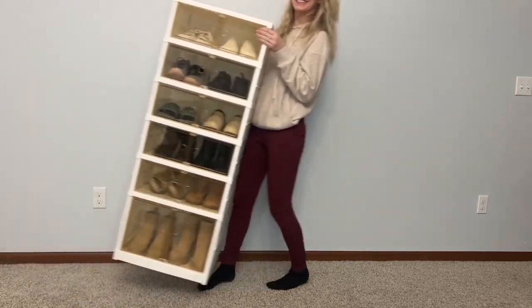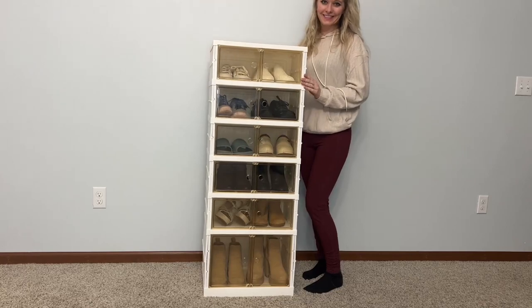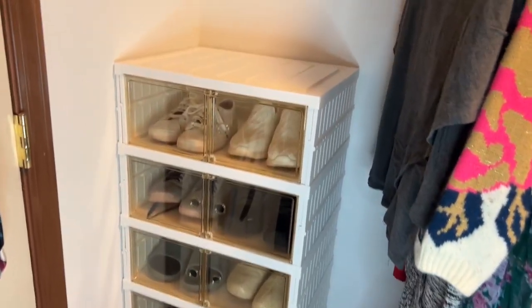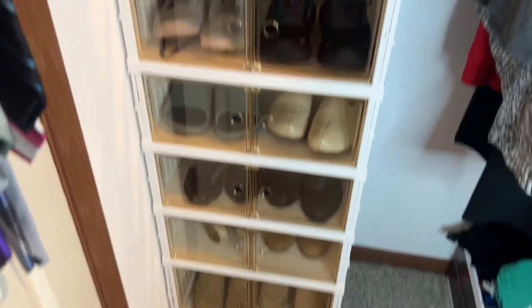It's even sturdy enough to pick it up with all your shoes inside. I was able to move this and place it inside my closet to add extra storage space for my shoes. I love how it goes up and is super tall, so it doesn't take up much space in my closet but holds a lot of shoes.